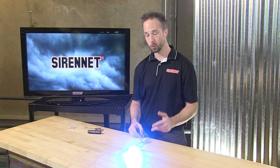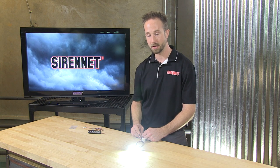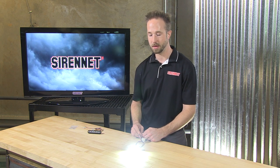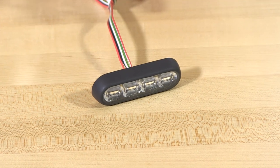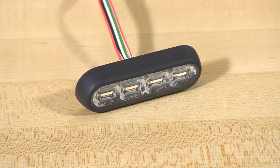That trigger wire itself can be used independently, so it doesn't have to be engaging over the emergency mode. Go ahead, feed it positive 12 volts and there you have it — a very simple, very useful two-function light: safety and illumination. But that is going to fall into the dual-color and tri-color formats.